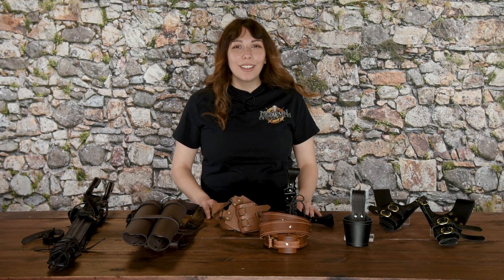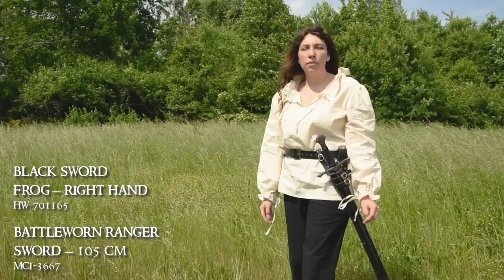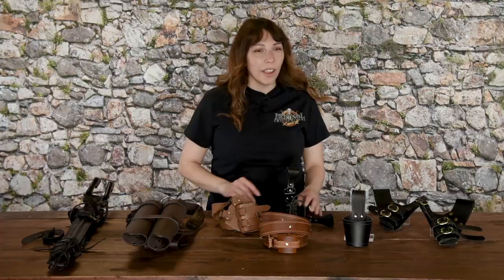Typically, you'll want to draw your sword with your dominant hand, which means the sword frog needs to sit on the opposite side. So for example, if you're right-handed, a diagonal sword frog will sit on your left hip. For a lot of these, you can choose between our right or left hand draw options.